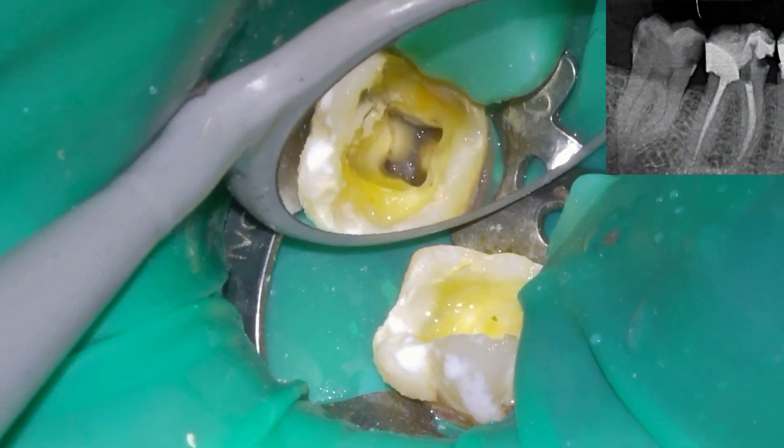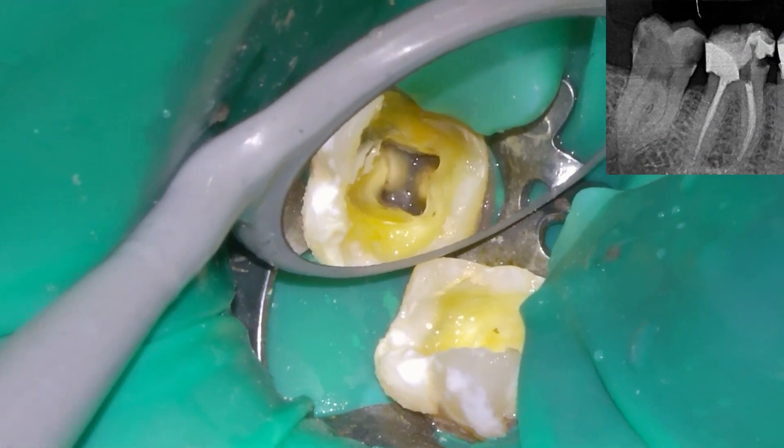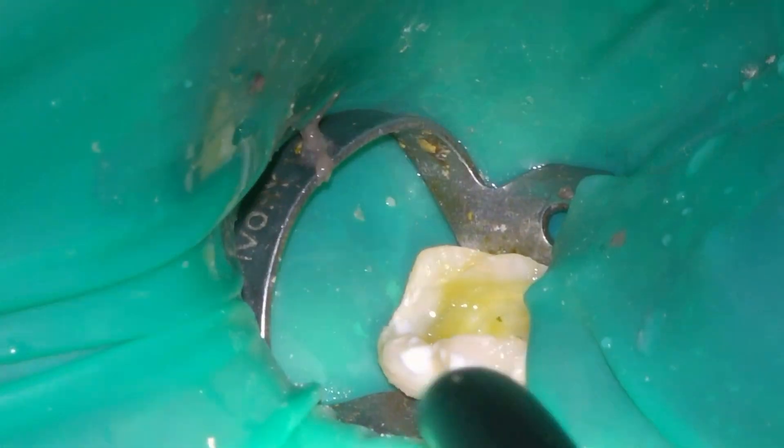Hello everyone. In today's case we have a second molar with a double curvature in the mesial root.